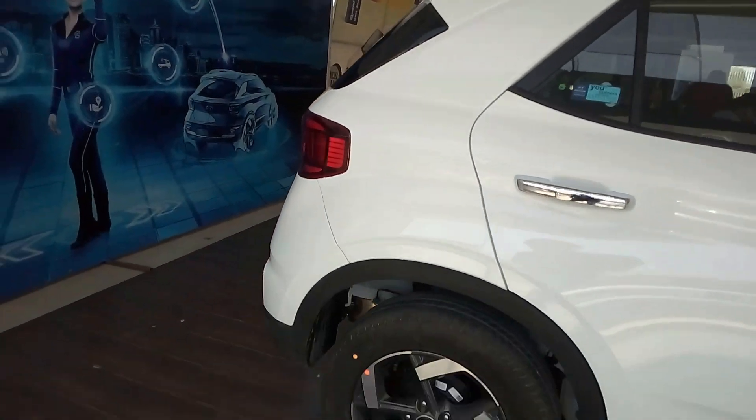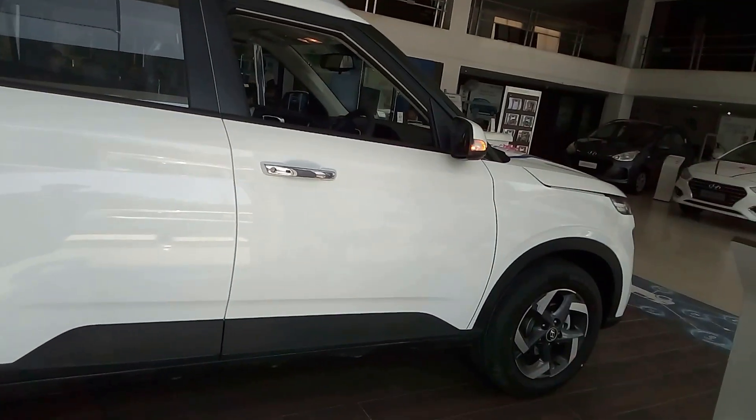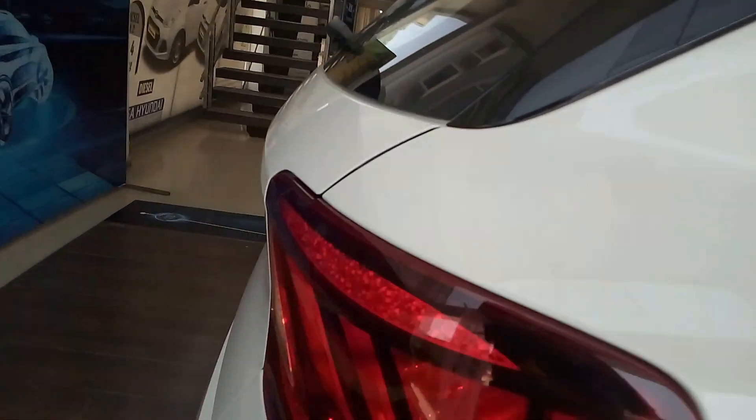The car looks quite good from the side. This car is a sub-4 metre compact SUV.